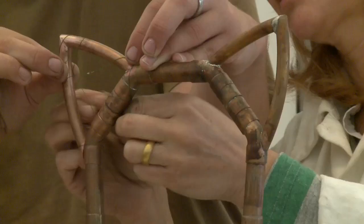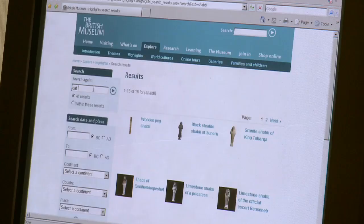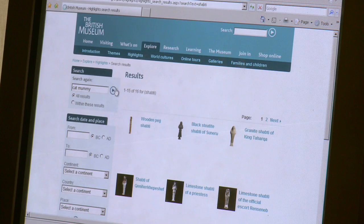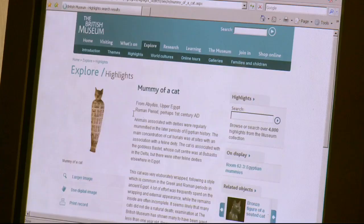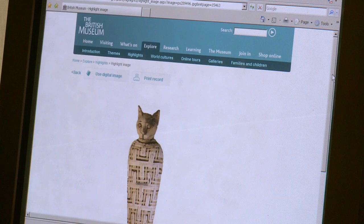The other piece that I focused on for the show at Art in Action was the mummified cat that I found on the British Museum website. The website brings back descriptions of the objects, where they're from and also images. Can that small image be made larger? Yeah, we can click through and bring up a high-quality image which can be printed out.